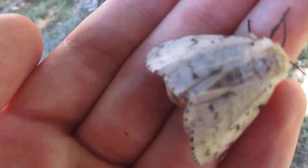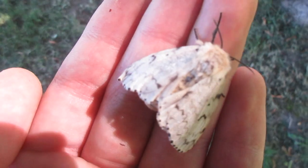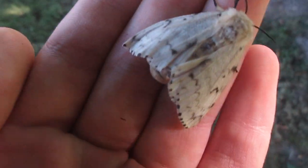So there you go guys, the female has done spreading her wings, and yeah, it's pretty cool.